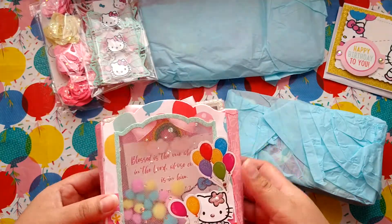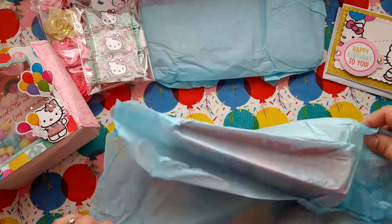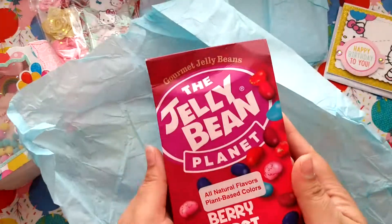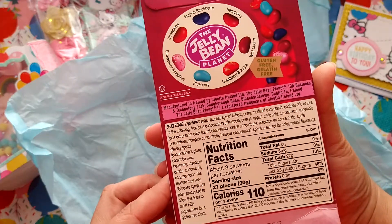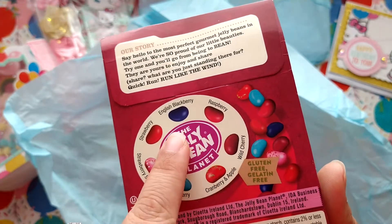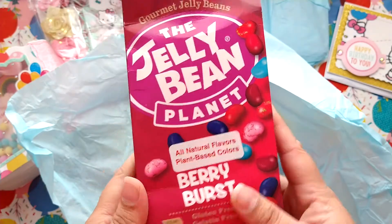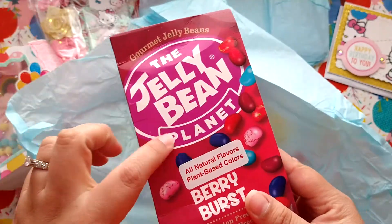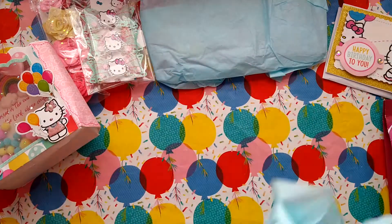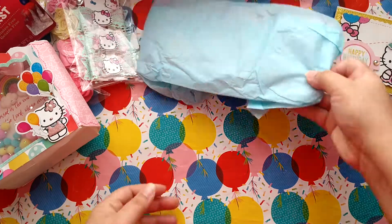Oh, I see candy — yum! So we have some berry burst jelly beans. It has strawberry smoothie, blueberry, cranberry, apple, wild cherry, raspberry, English blackberry, and strawberry. I can't wait to try these. I know my husband's gonna try and take them because he's a fan of anything jelly-like or chewy candy.